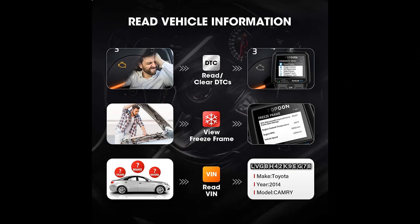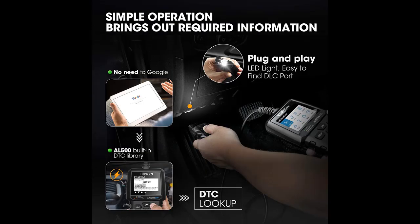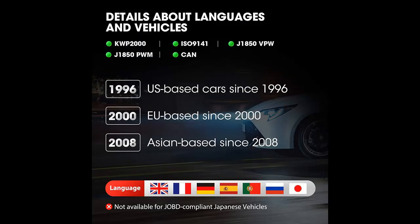The Topdon AL500 is a handheld OBD2 scanner specially designed for novices and DIYers to deal with emission-related problems. The major functions of this code reader are full OBD2 functions, DTC lookup, and PC printing. Once plugged into your vehicle's 16-pin OBD2 DLC, the AL500 will power on and you can start diagnosis. If you want to pass the smog check or turn off the illuminated check engine light, this OBD2 code reader is an ideal tool to have.